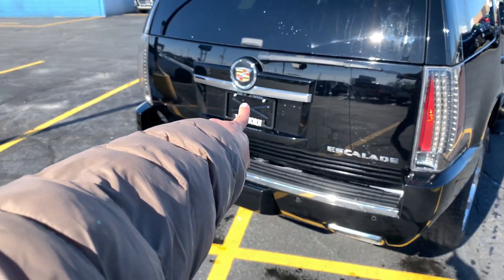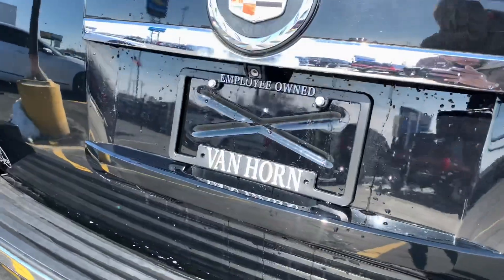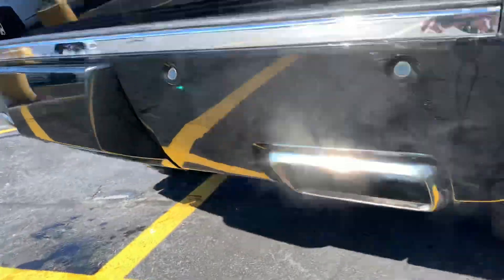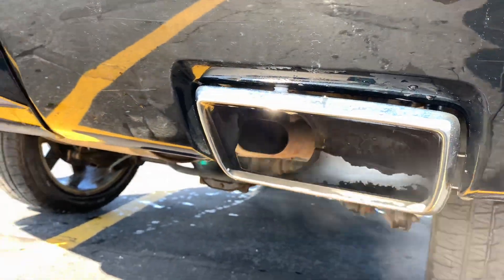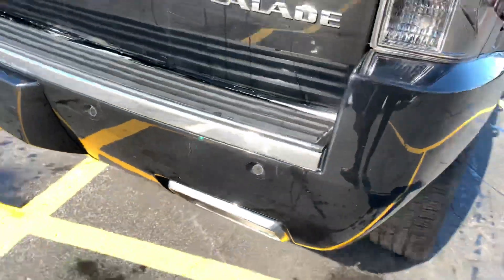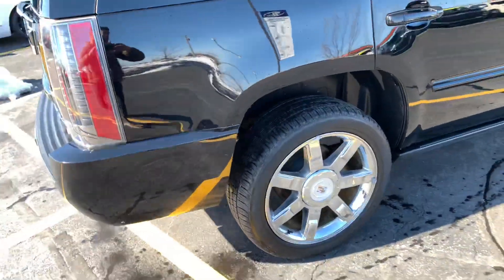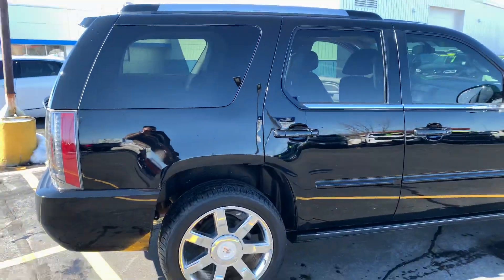You can see your backup camera right there. The exhaust sounds pretty darn mean. Parking sensors here. Everything on that side is the same deal as this side.